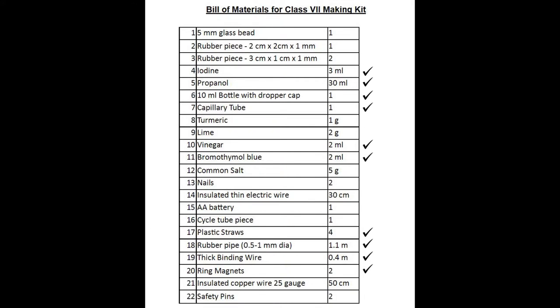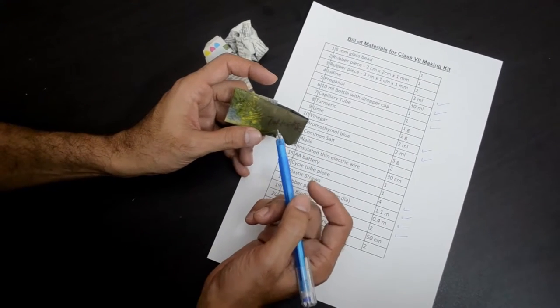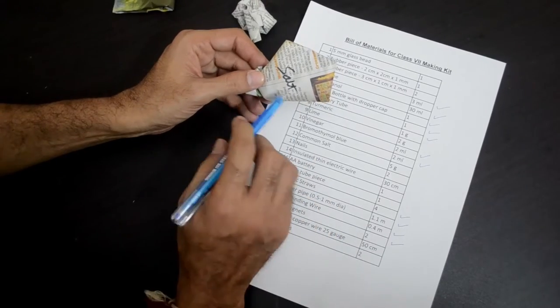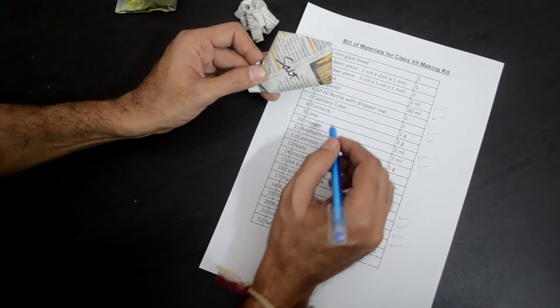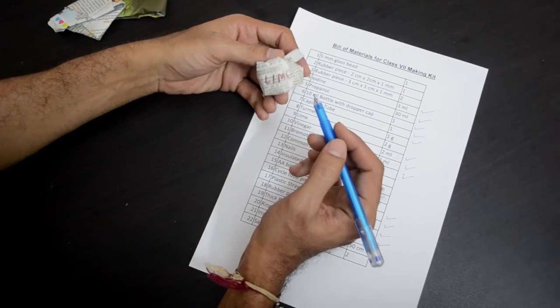Since the bottles are wrapped in newspaper, you will have to look carefully to find the name. You will find one labeled as turmeric, which is item number 8 in our list. We have also packed some common salt in case you are doing this experiment at school and salt is not easily accessible — that is item number 12. A third paper packing labeled as lime is item number 9 in our list.